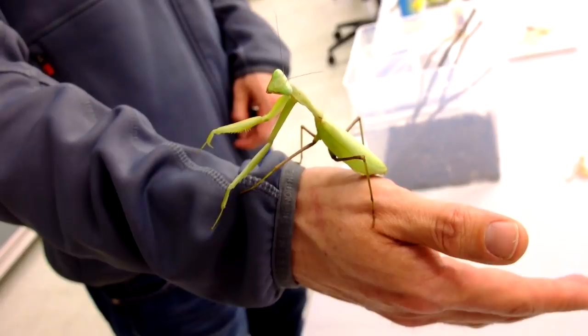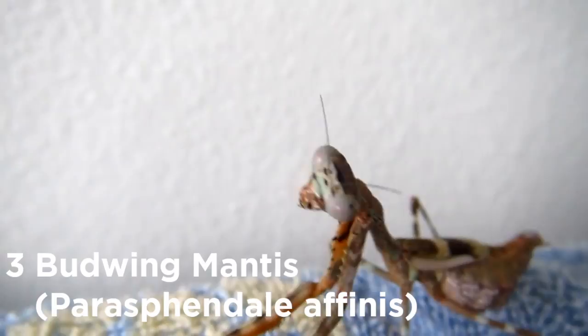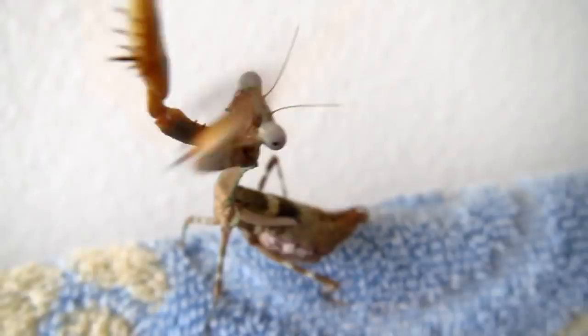The budwing mantis comes in colors that are more of a mottled yellow to pink and gray. It's called a budwing mantis because the wings are too small on the females for them to fly. Although mantis rarely fly, having a species that can't means they're much easier to handle. This is another easy-to-care-for species that's outgoing and will interact with you, sometimes showing off their deimatic display. Like the others on this list, this species is voracious and will eat anything — be careful with overfeeding because they'll keep eating even until they're sick.